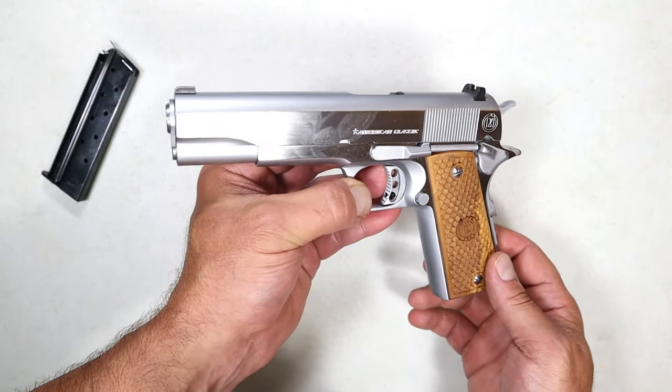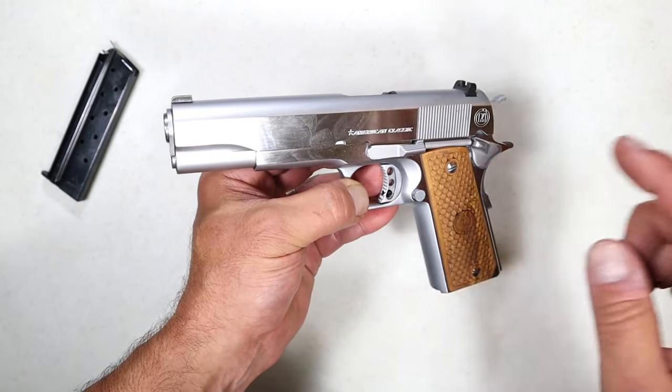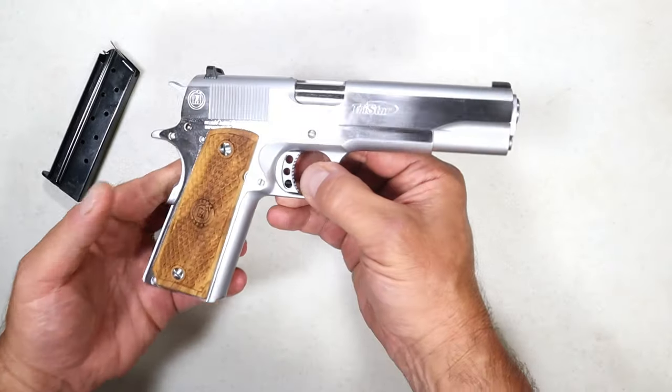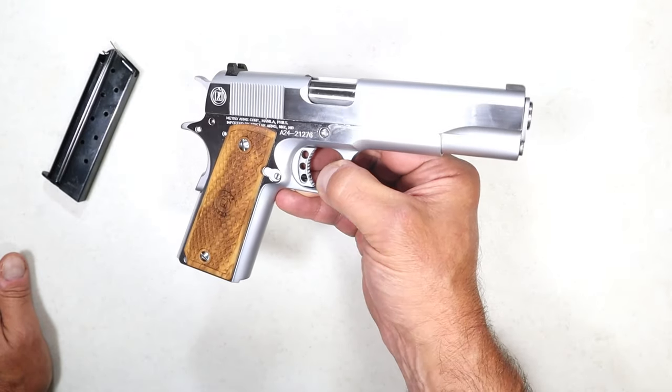After that it fed, fired, and ejected everything for the rest of the range day. I didn't put a ton of rounds through it, but I did put that whole box through and it performed very well. It's a good looking 1911 that shot well after the first mag — if that's all the break-in period is, I'm good with that.